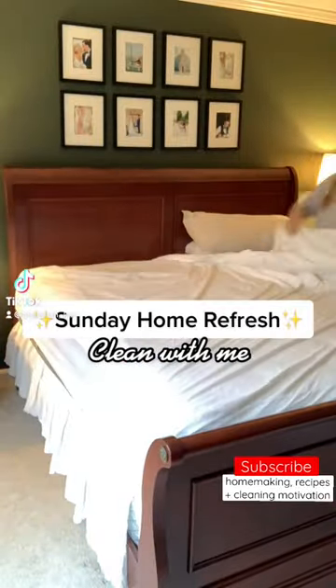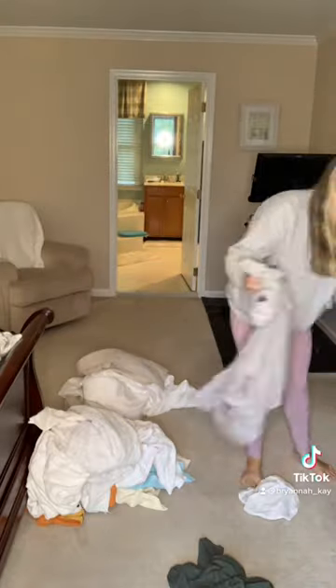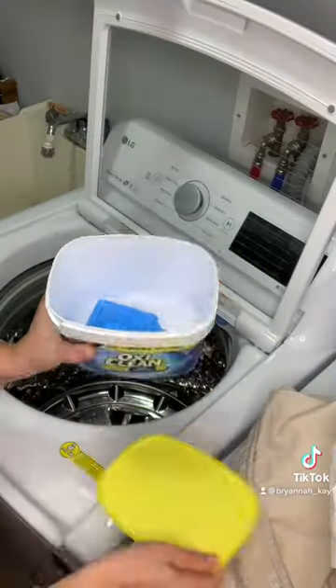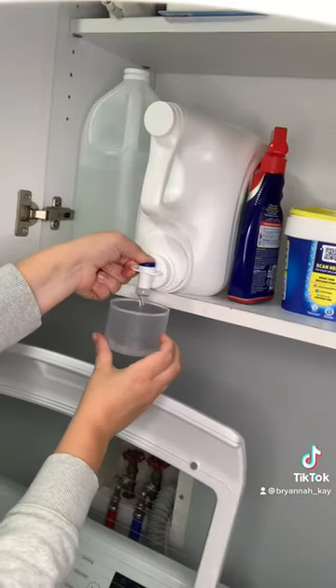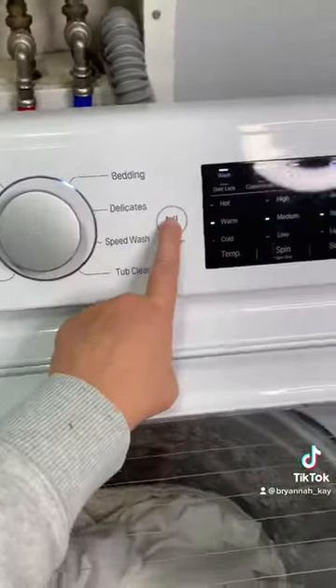Let's do a little Sunday reset together. I'm starting off by cleaning the sheets and separating out the loads of laundry. One scoop of OxyClean and a little bit of All Free and Clear. I drop the cup right in the laundry so that it gets all nice and clean.